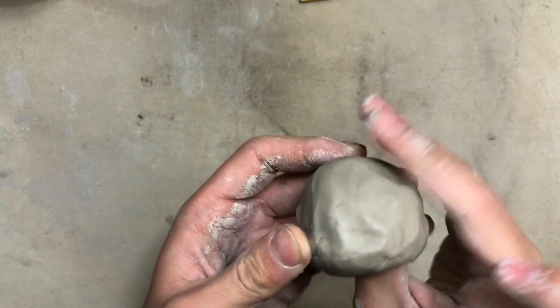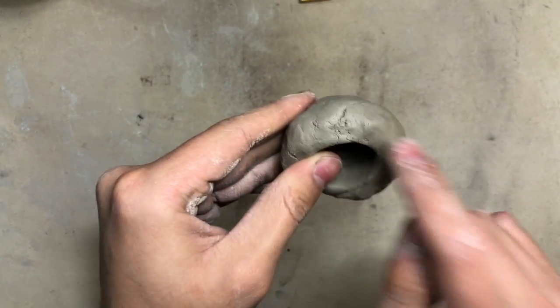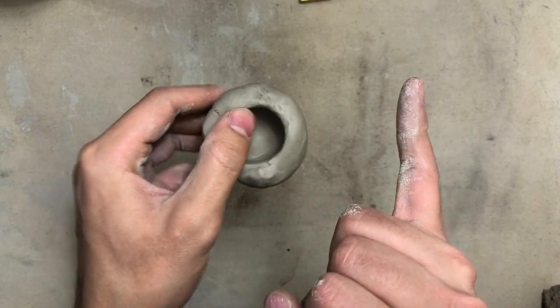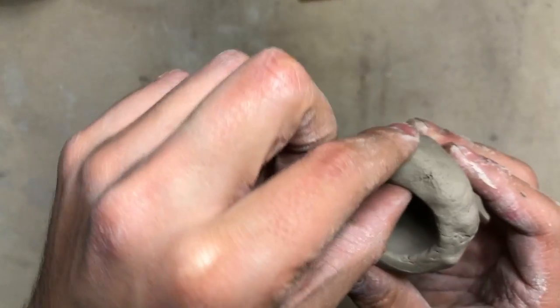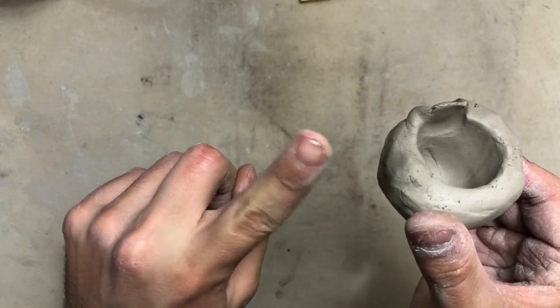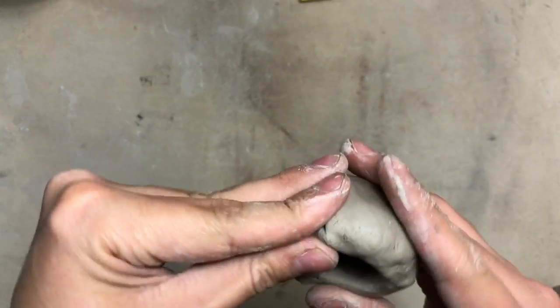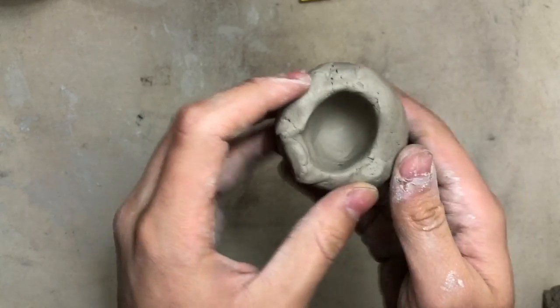Keep pinching and turning all the way till you get to the rim — the rim should be the last thing you pinch and turn. Your rim should be the thickness of your pinky. You don't want your rim super thin because that is going to crack. I'm going to try my best to fix that — remember, it's hard to fix once it's thin.